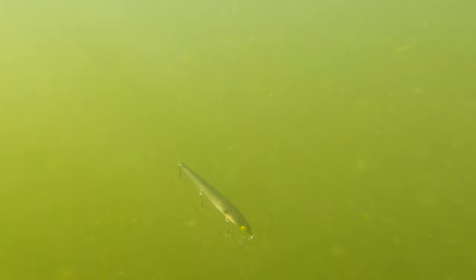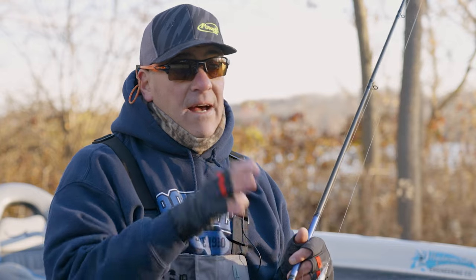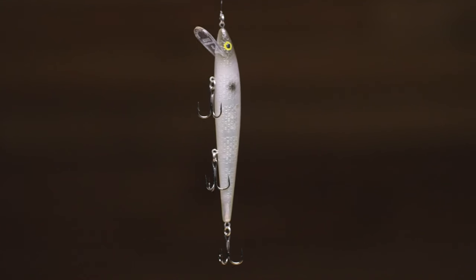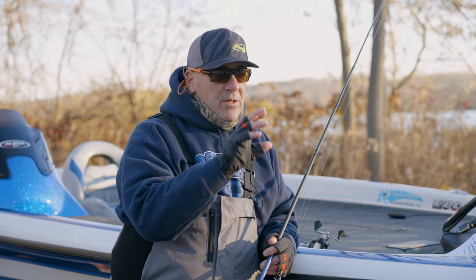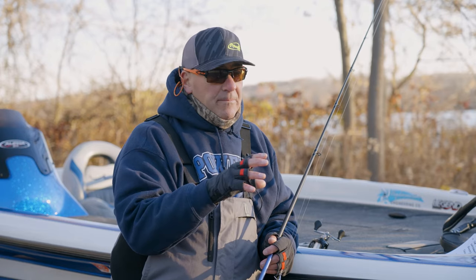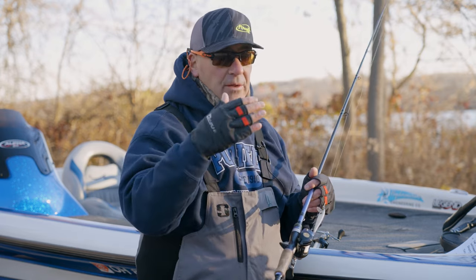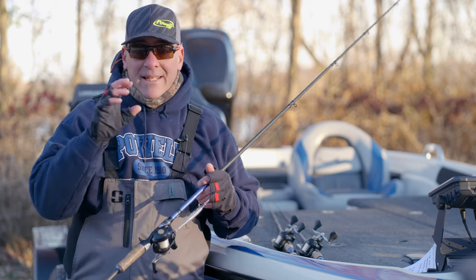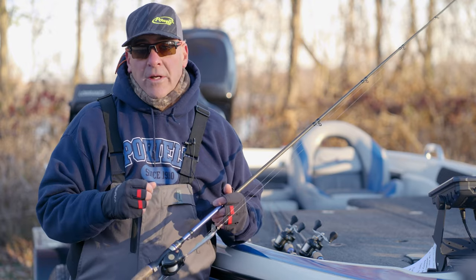Another key feature of a bait fish is a solid appearing stomach, while it's translucent throughout the rest of the body. The white pearled solid stomach on the FX series really gives all game fish a perfect target. By layering multicolored pearls on top of each other, this bait will reflect light differently in different water colors and conditions — exactly like a real bait fish does.